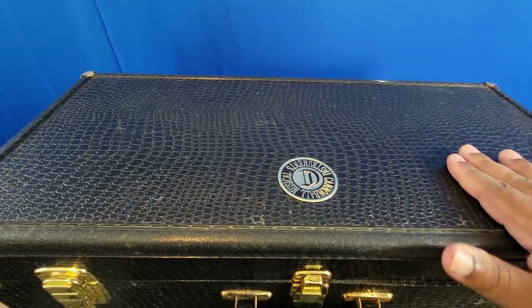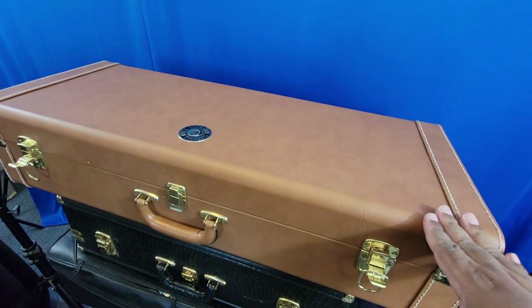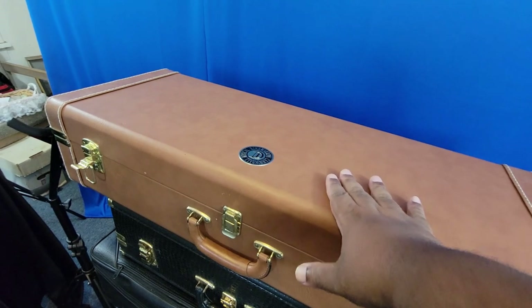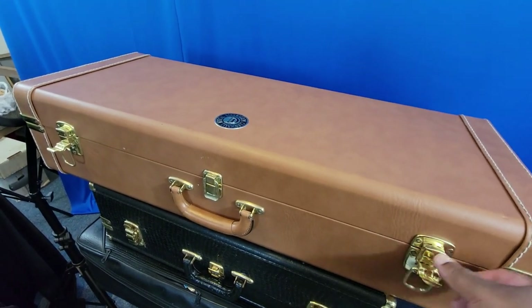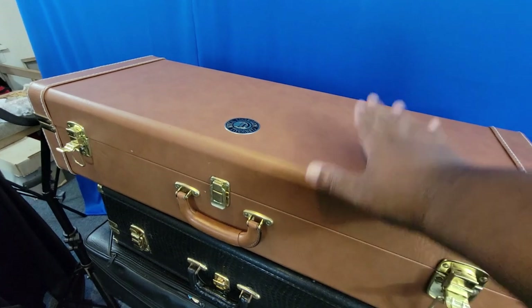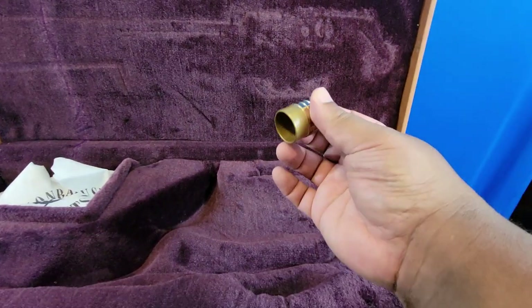Speaking of Cannonball, I have a tenor Cannonball case here. This is my Lady Godiva Cannonball tenor sax case. I no longer have the Lady Godiva — I want to buy another one, a silver-plated one — I sold that instrument quite some time ago. The Vintage Reborn sax I have now doesn't fit properly in this case, but it's a very nice case. Let's open it up and see what we've got.